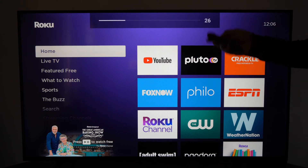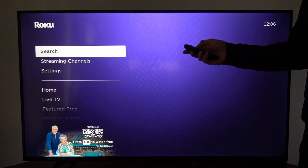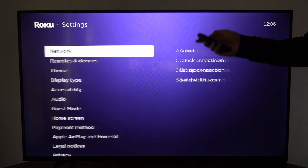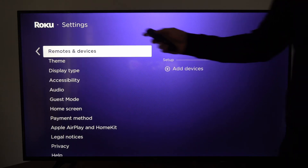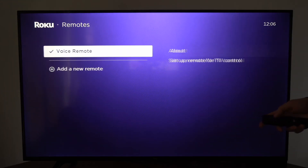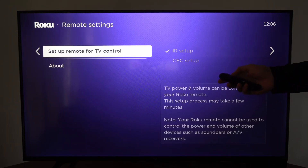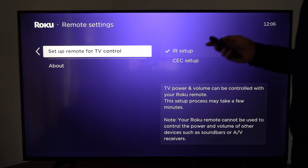I have a Roku Express 4K Plus on the home screen here. Let's go down to Settings, select it, then go to Remote and Devices, then go to your remote, then go to Voice Remote and then go to Setup Remote for TV Control.